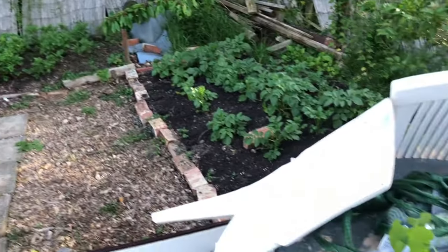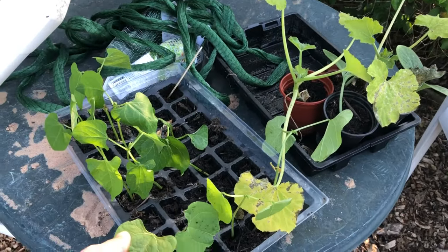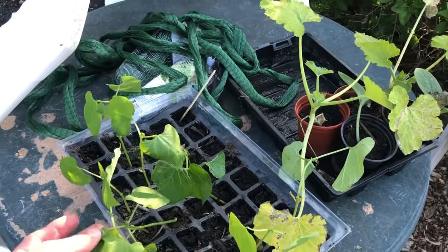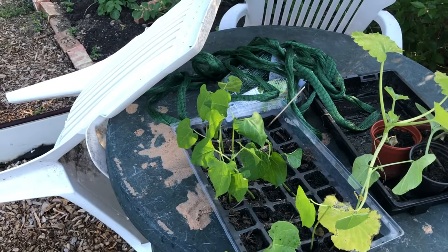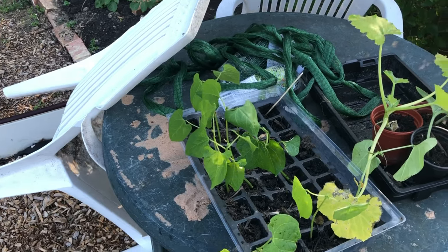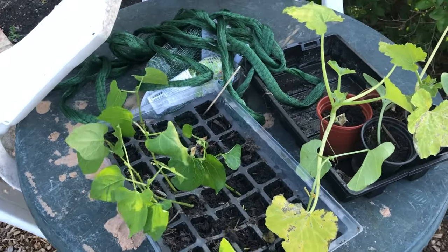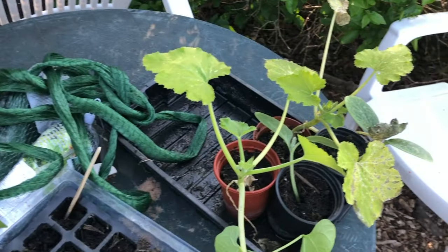I've brought down some things I've been growing at home. I've got these green bush beans and I'm going to fill them in, maybe around the pumpkins that we sowed - maybe in between them somewhere like that.